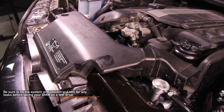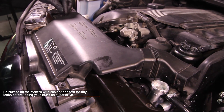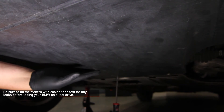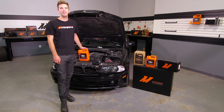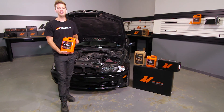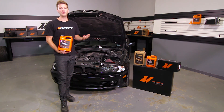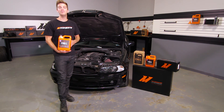Be sure to fill the system with coolant and test for any leaks before taking your BMW on a test drive. Also reinstall the splash shield underneath your BMW using the seven Phillips quarter screws you removed earlier. Now that you've finished up the install on your E46 non-M, double check to make sure all your connections are tight and fill and bleed your cooling system using Mishimoto's Liquid Chill Full Synthetic Engine Coolant. If you're not familiar with how to bleed your cooling system, check out our DIY video. Make sure to click subscribe.